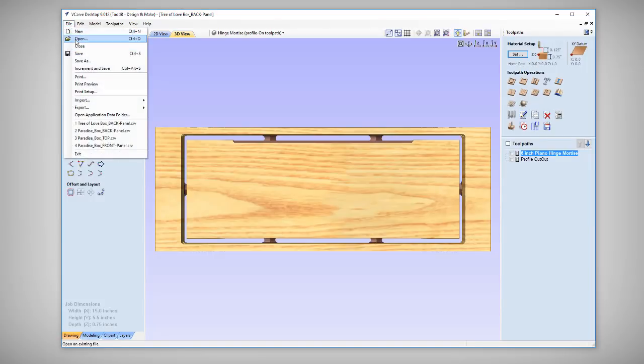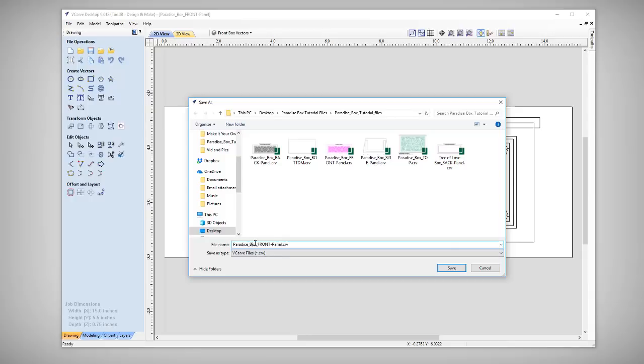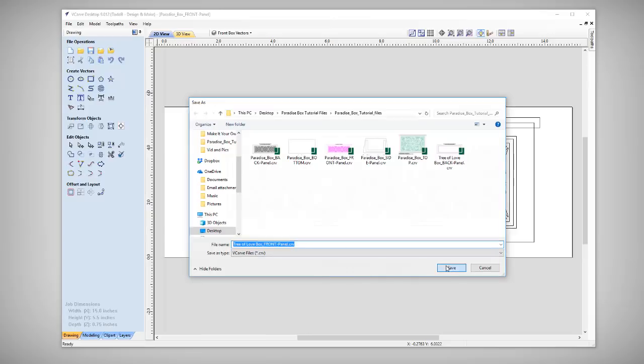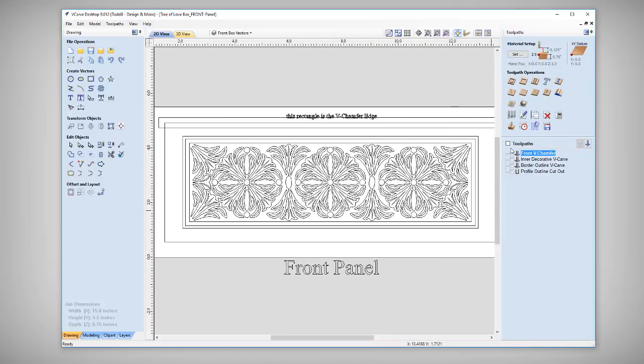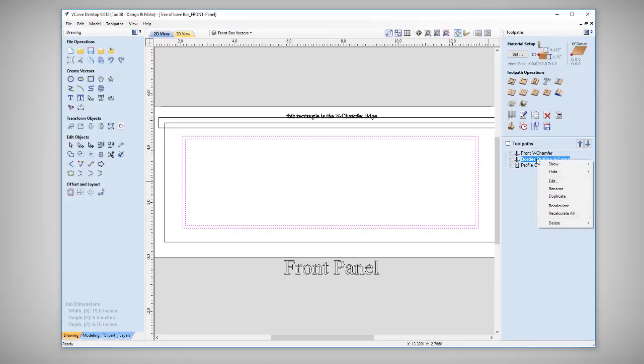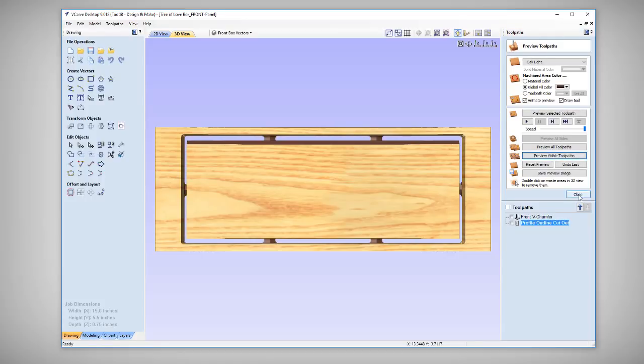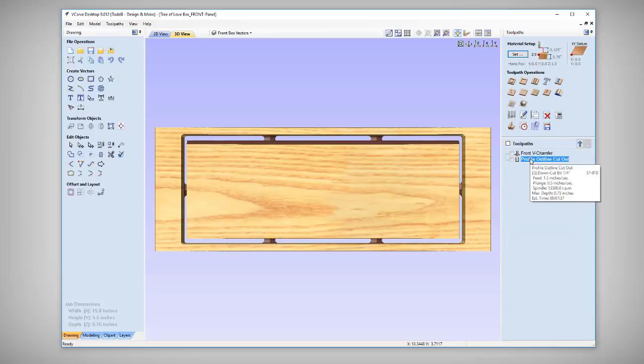Now let's open up the front. Again the first thing we're going to do is File > Save As, saving this as Tree of Love Box — front. Let's have a look at our toolpaths. We need this one, but we don't need this one so we'll right click and delete it. We're also going to delete the vectors that go with it, and delete this outline as well. We'll leave the other vectors there — this is the front of the box so you might want to add some VCarving there in the future. Let's preview those and see what we get — that's exactly what I was hoping for. Save off those toolpaths, make any edits needed for your machine. Now the more tricky one is going to be the top, so let's open that up.